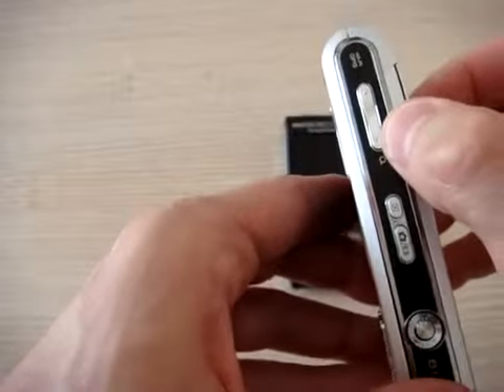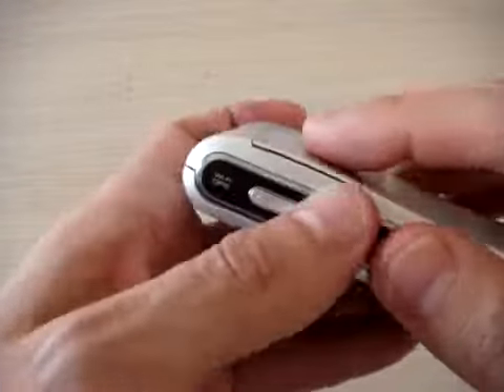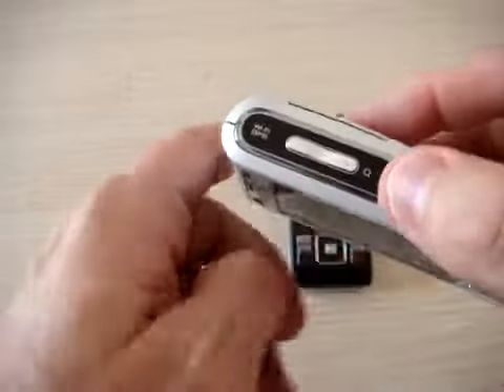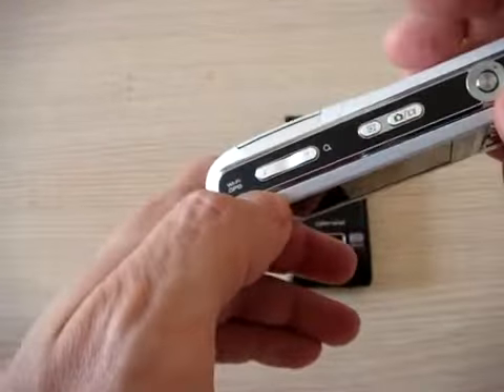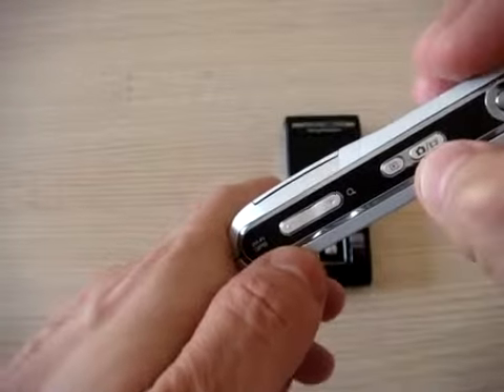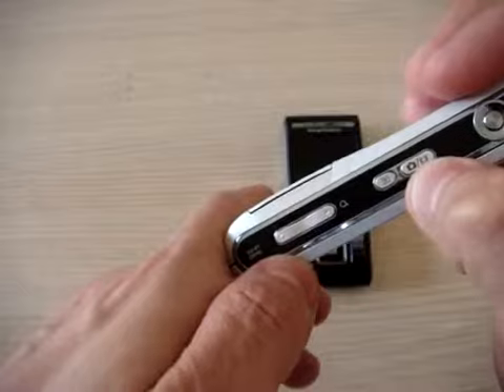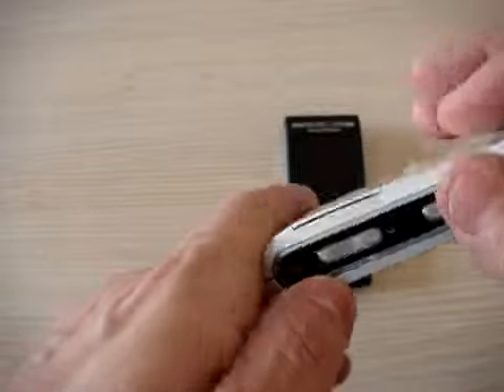Here you have the volume rocker, which also works as a zoom control during the camera application. All the buttons at the bottom are dedicated to the camera. You can see the photo you made and select photo or video mode, and use OK to snap the picture.